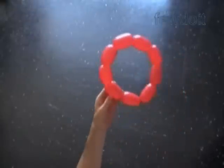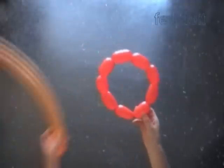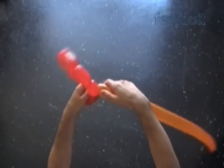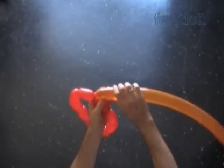Now we have to figure out the size of bubbles for each next row. You can apply all your math and geometry knowledge to make it perfect. I will do it in a not so scientific way. Let's attach an orange balloon between any two red bubbles. We twist all bubbles in the second, the orange row, of about two inch size.